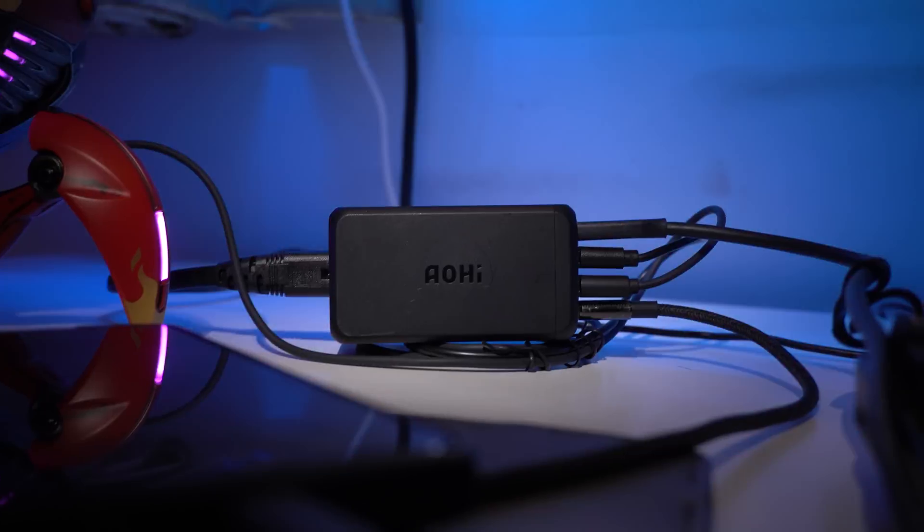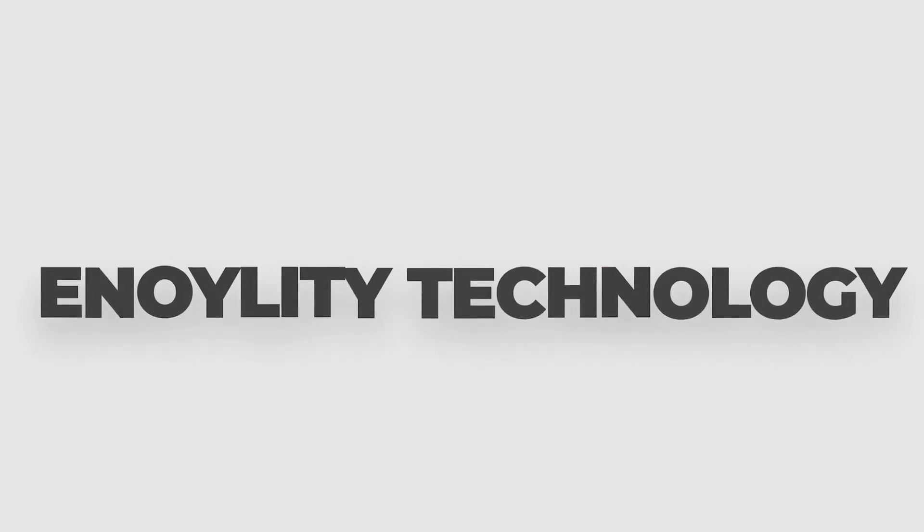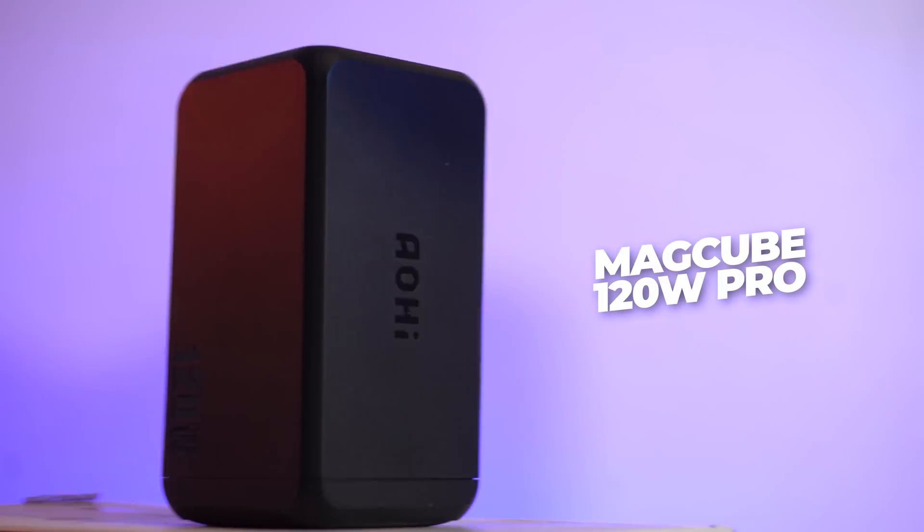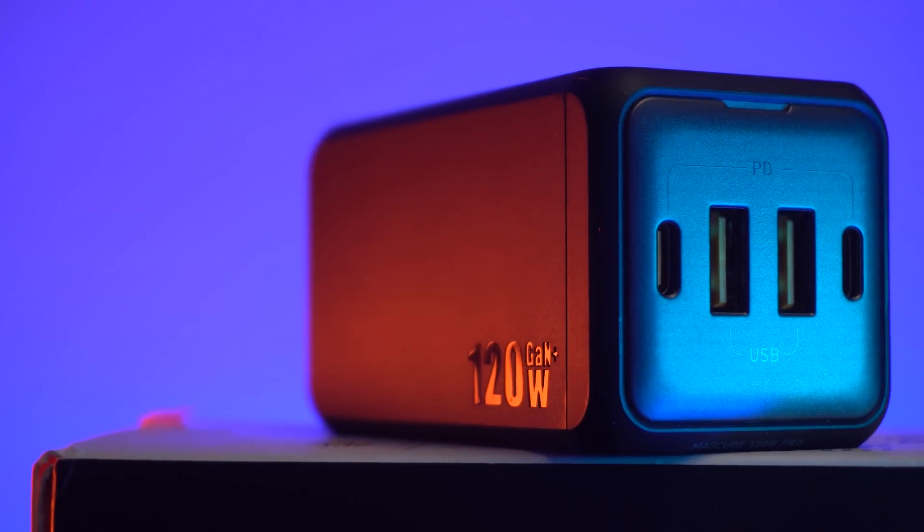Are you tired of arranging numerous cables on your desk? We've got a powerful solution to this problem. Welcome back guys to the channel for the latest tech reviews. This is Synology Technology presenting the Ohai Maccube 120 Pro, a powerful 4-port desktop charger.